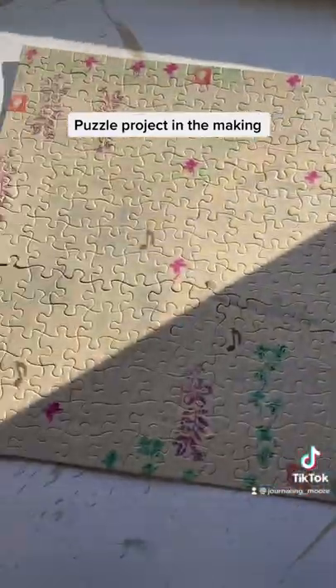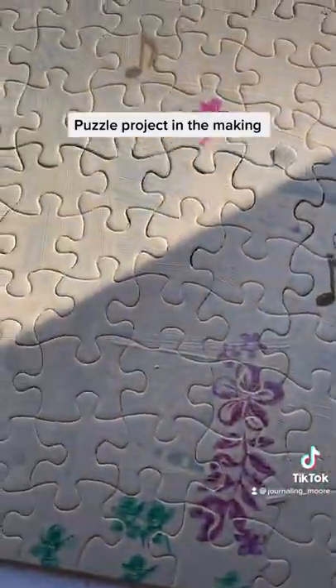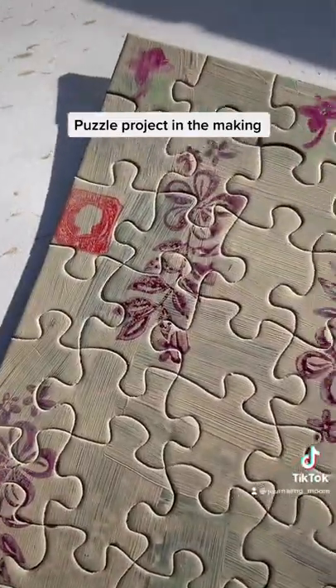So stay tuned for the final results. So far, so good — it's coming out pretty nice. It's just a close-up.